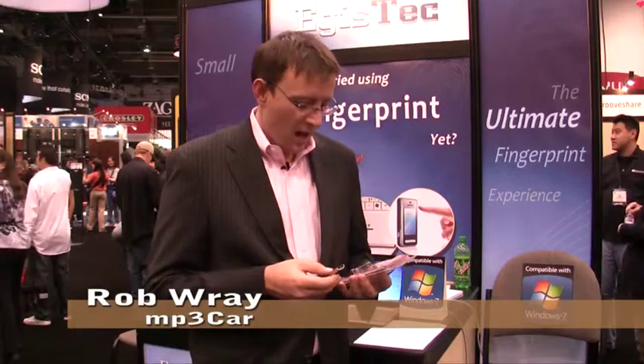Hi, my name is Robert Ray with MP3 Car. We're here at CES 2010 and we walked by EGAS Tech — they make a fingerprint scanner — and I thought this might be interesting to the CarPC community for people looking to do fingerprint authentication for controlling sensitive data or possibly even vehicle starts.